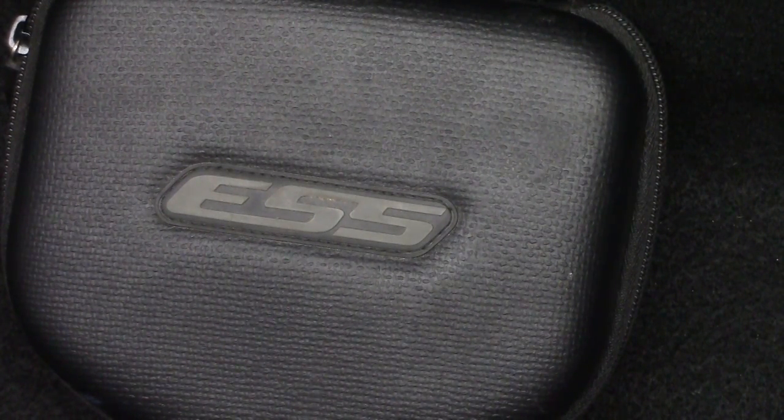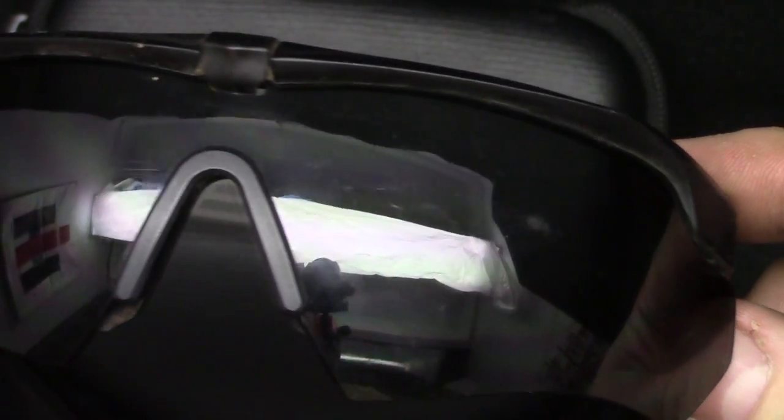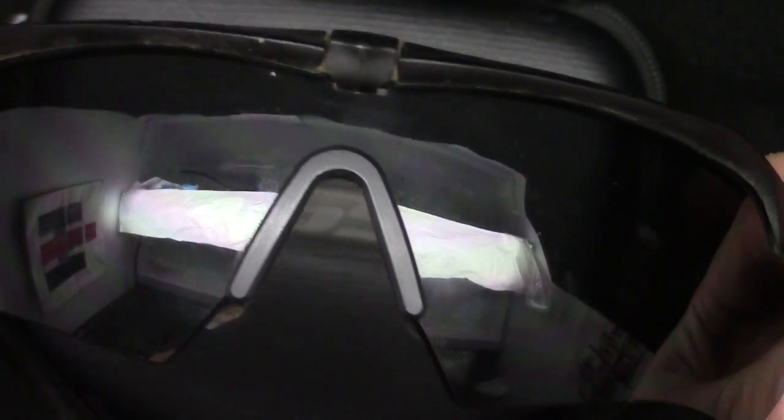Hey guys, Beast here. We're going to bring you an ESS product review. This is their Crossfire and Suppressor combo kit that I got. It's three lenses and two frames.